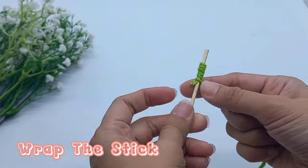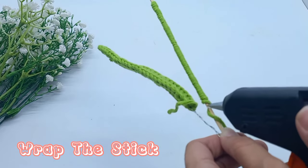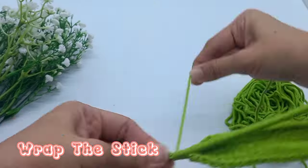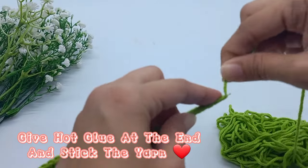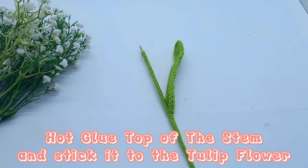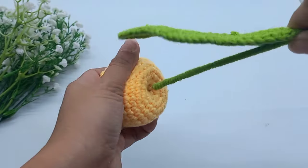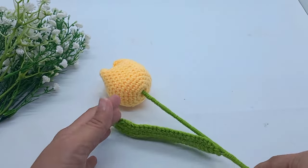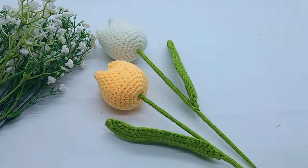Now it's time to wrap the stick with the leaf and tulip flower. I'm using a hot glue gun at the first, middle, and end of the stick. Hot glue the top of the stem and stick it to the tulip flower. Thanks for watching and don't forget to subscribe, like, and comment.